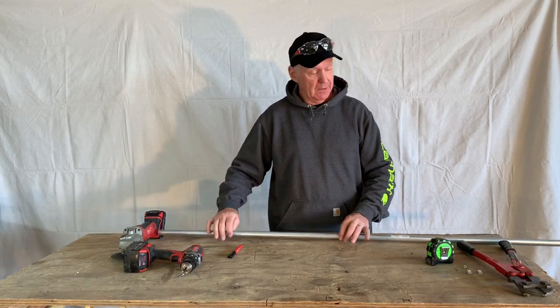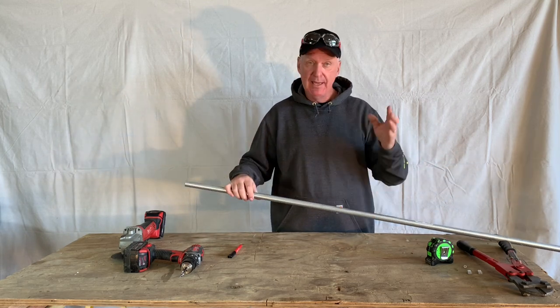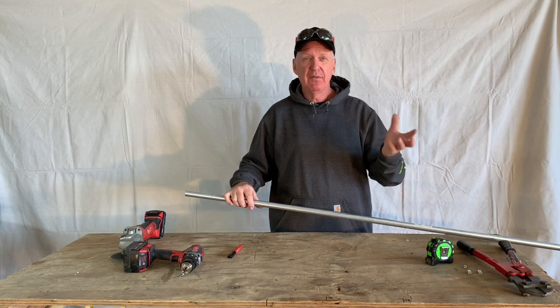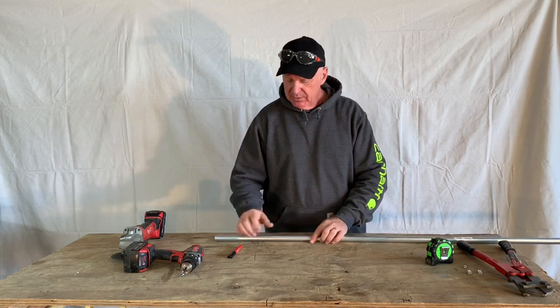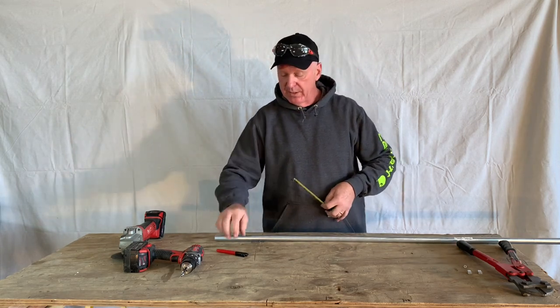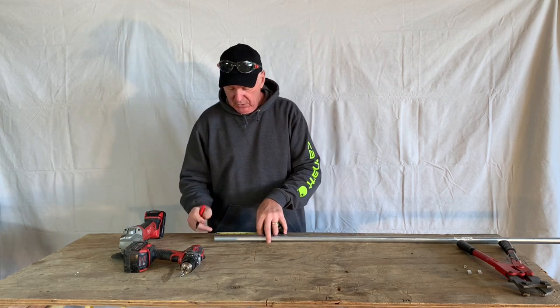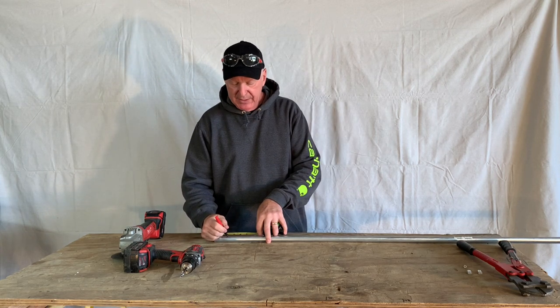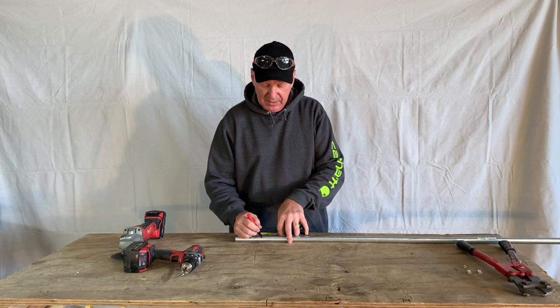Our next step is to make a handle. I have some three-quarter inch conduit laying around — you can also use a wood dowel or anything you have handy, don't make this tougher than it has to be. I've got a pretty big hand so four inches on a T-handle is about right for me. I'm going to measure over two inches where I'll drill the hole, and four inches where I'll cut this off.